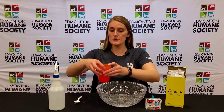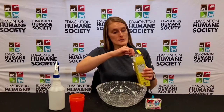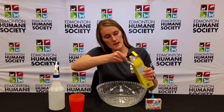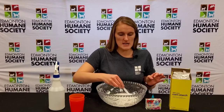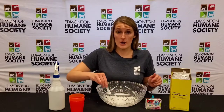So two cups of water. Next you're gonna take your cornstarch — it's two tablespoons of cornstarch. Here's one and here is two. Then you're gonna mix them together so that you get all of the chunky bits and pieces all mixed in.